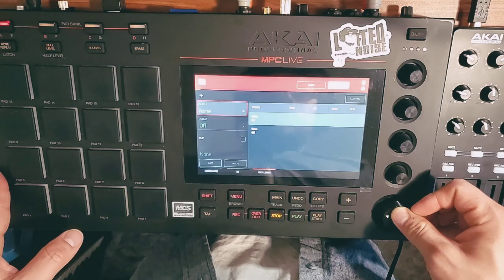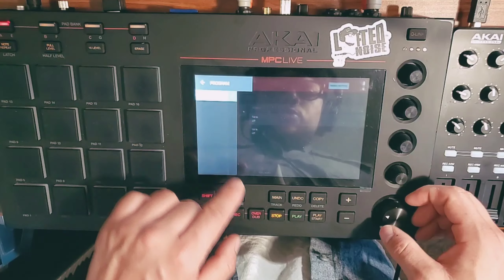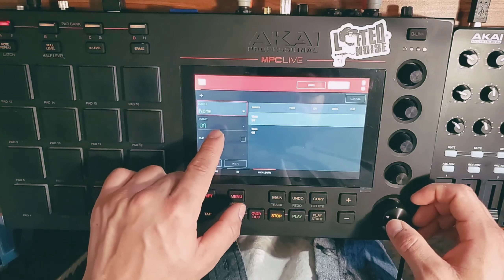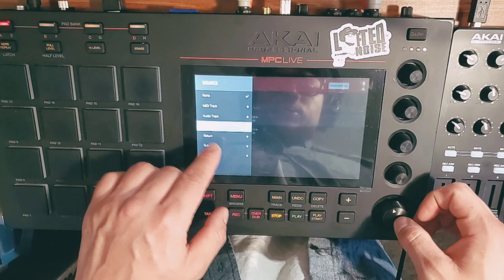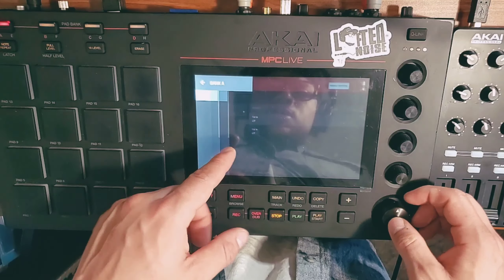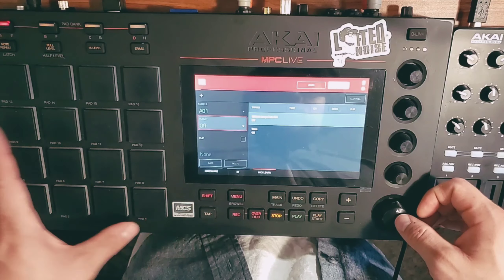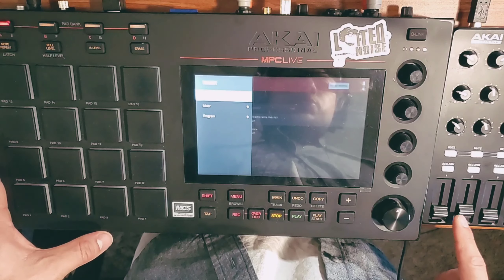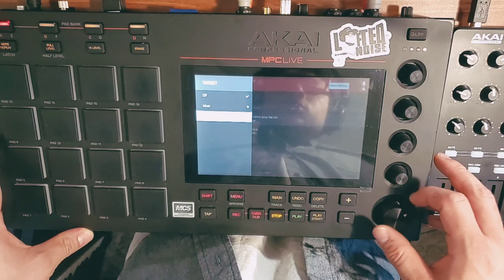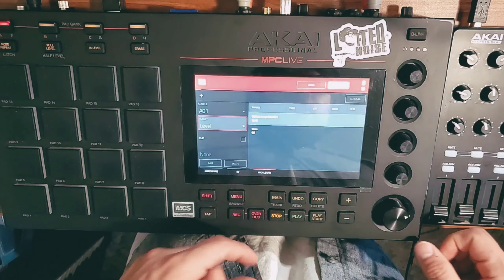From there, I want to select a source. I'm going to go to programs, select program 'MIDI mix temp', then pad, bank A, one — so I'm doing pad one. Now I want to select the target. I'm going to program this slider here to control volume. It's easier if you just go out and then turn the knobs. Now I've got level.